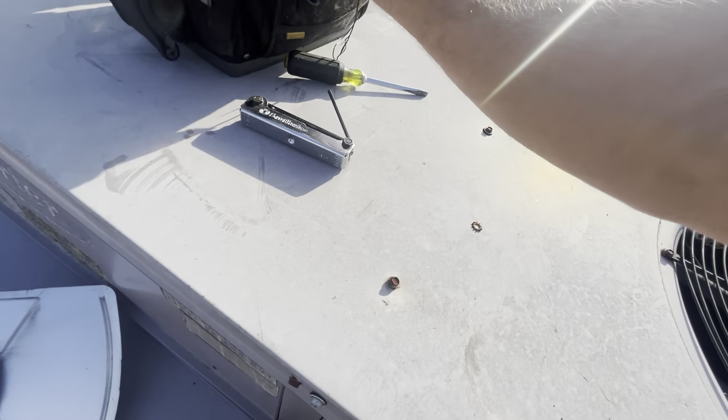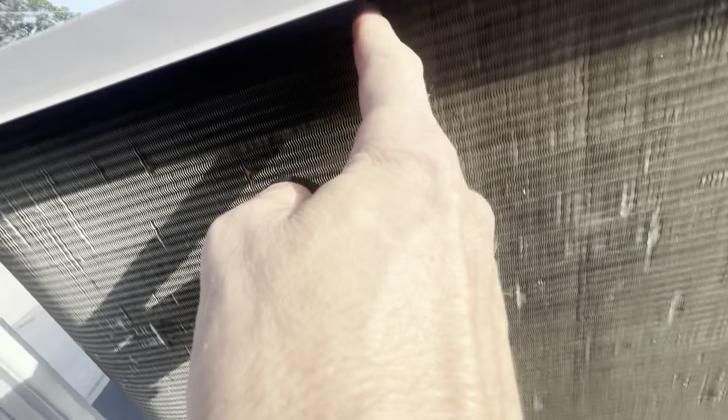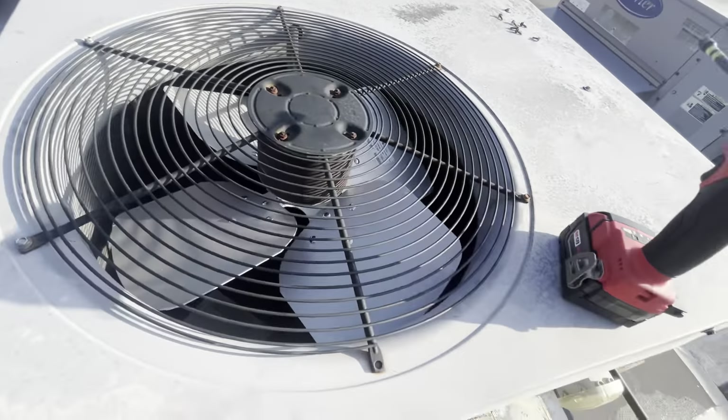It didn't obviously leak immediately, but over time it leaked, the unit was flat, and then we found it. We had to take this off, cut that section of the coil out, and torch it. So let's get the amp clamp and see if we need to change this motor or not.